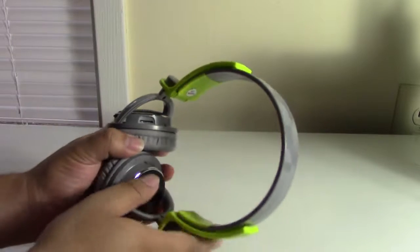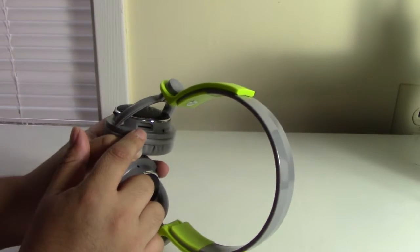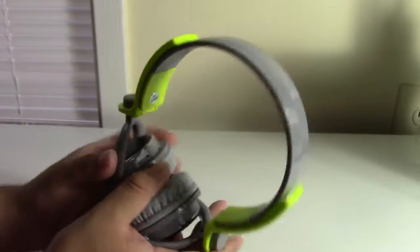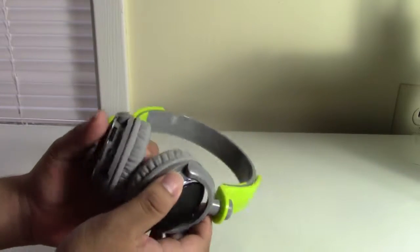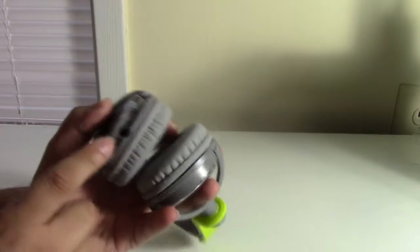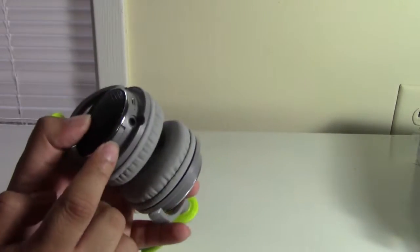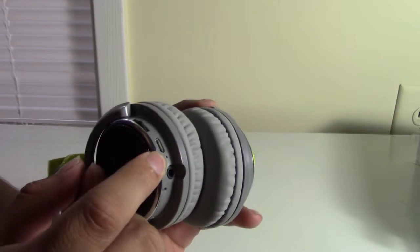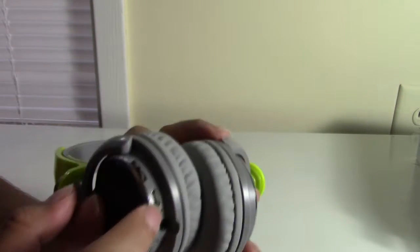They also have a micro SD card slot so you don't have to use them as Bluetooth headphones — you could just use them as an MP3 player. There's also an auxiliary port so you can use them as non-wireless headphones, but unlike the others, these did not come prepackaged with their own auxiliary cable.